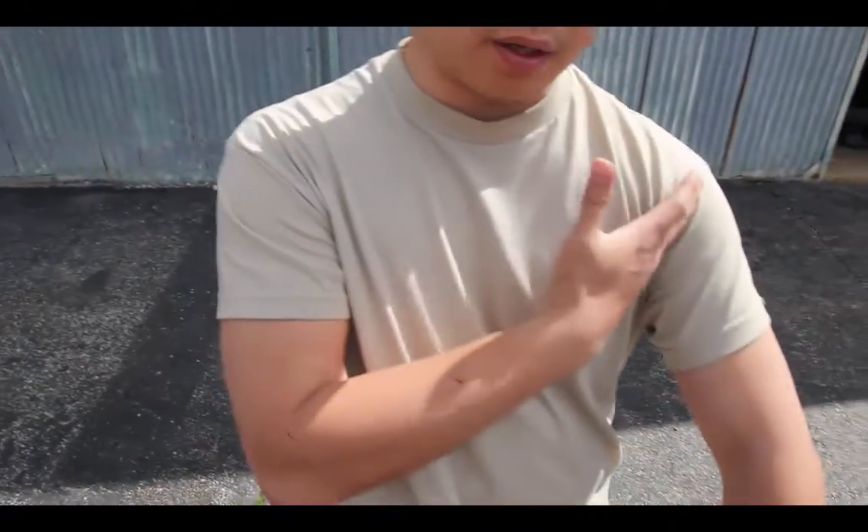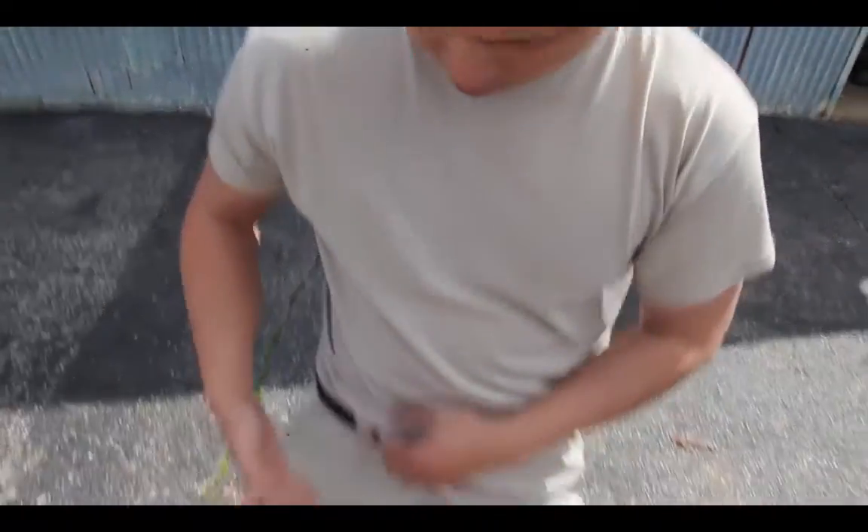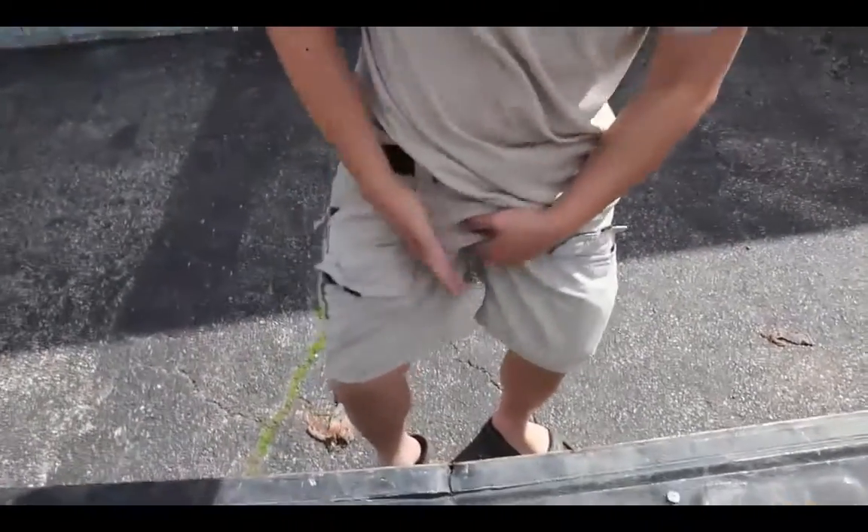Basics on tourniquet use: tourniquet application needs to be high and tight on the limb. High and tight on the limb — whether it's either arm, way up in here, or all the way up to your leg or your groin crease, way up in here.